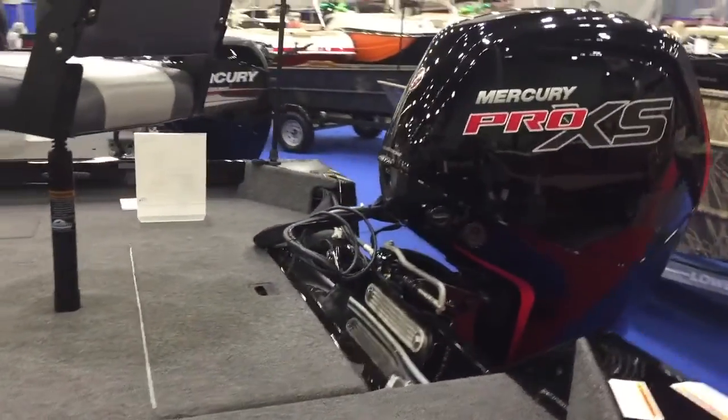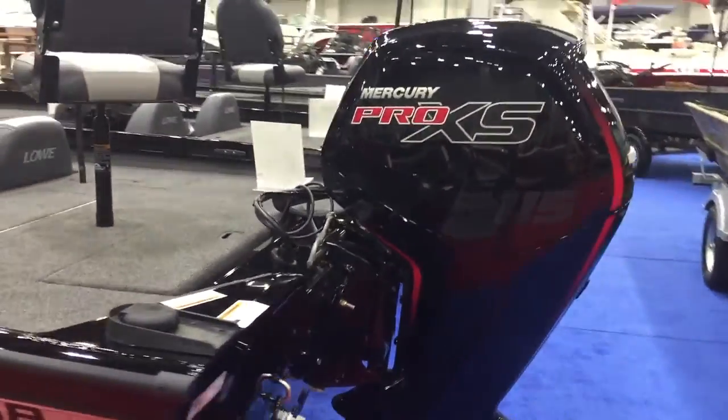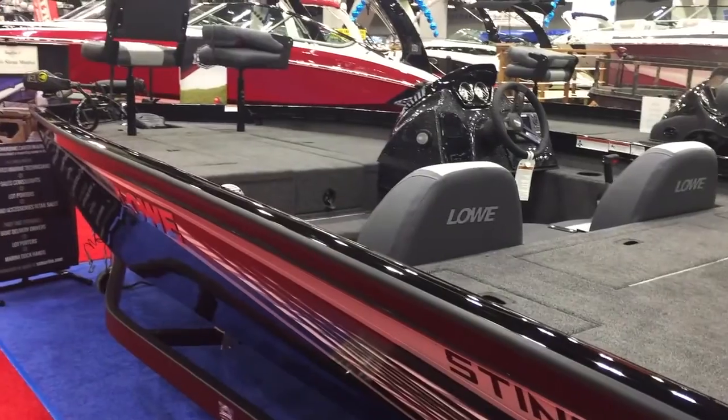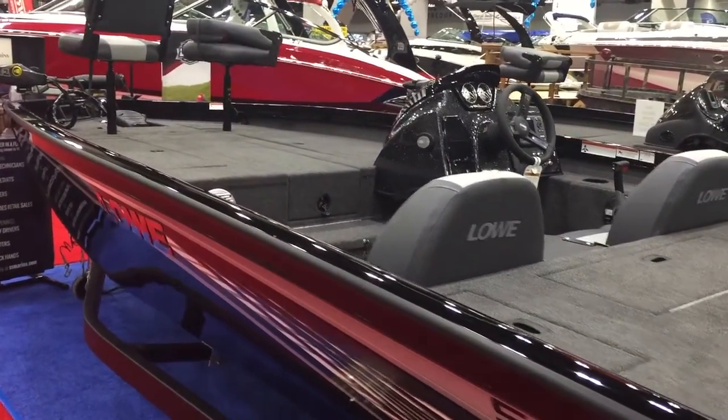This boat right here is powered by the Mercury new Pro XS four-stroke 115 — 115 horsepower is the max rating for this boat. It's definitely going to be a quick rider. This boat should be every bit of mid to probably high 30s.